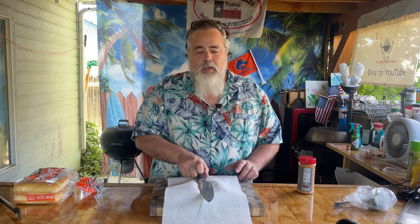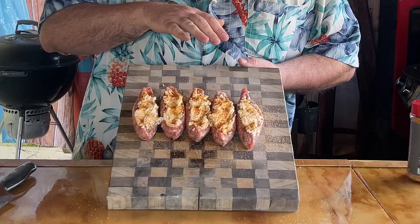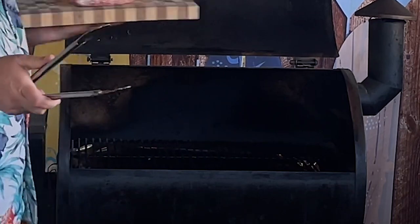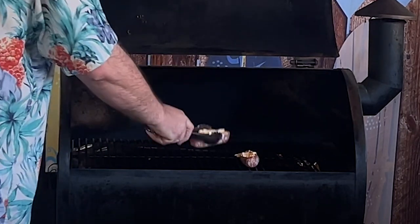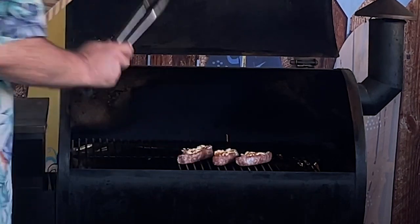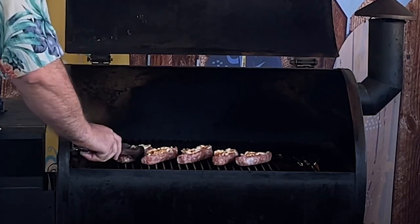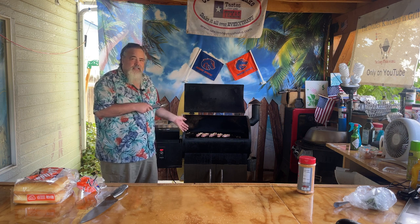Let's get these onto the smoker. It is fly season, so I did cover them up. It is time to put them on the smoker though. We've hit that magic 300 degrees — just going to put these down. Actually, I'm going to put them at an angle. The reason why I'm putting them at an angle is because I want to get that real cool striping line on the bottom. We'll see you in 30 minutes to check these things out and see if they're ready to come off.